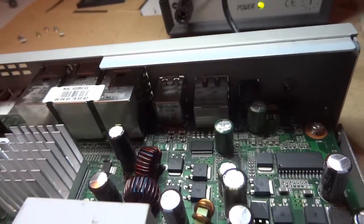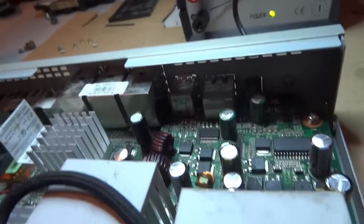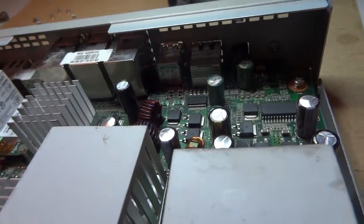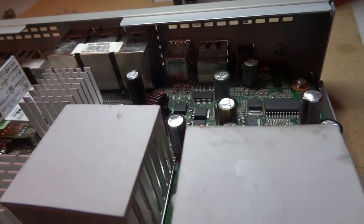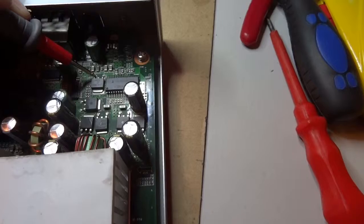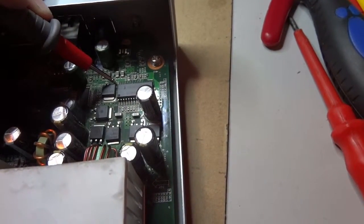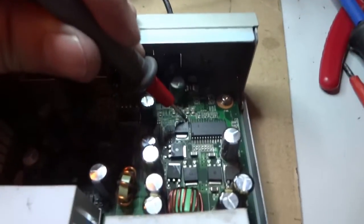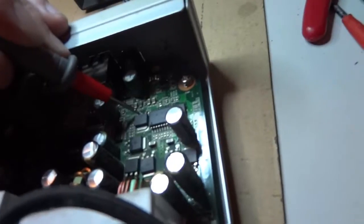After we powered up the unit we have to switch to DC voltage and do some measurements on this unit. We check the input voltage from the main supply, which is 12.36V, and the output is about 5 volts, so it is in its normal range.